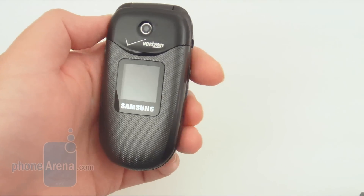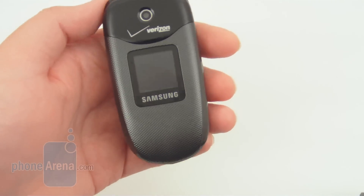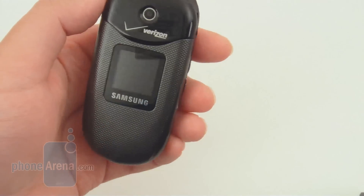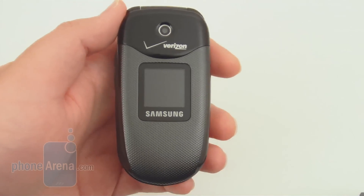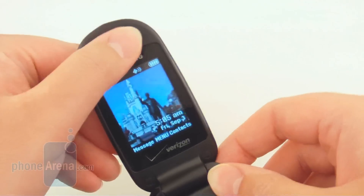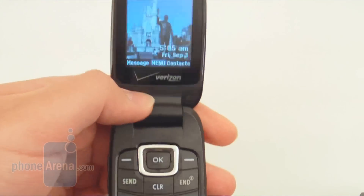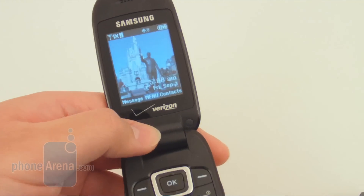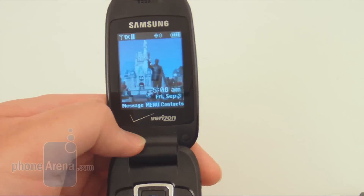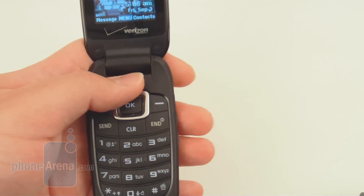Most Samsung phones, such as the Intensity 2 and Reality, have pretty decent call quality, but unfortunately that's not the case here with the Gusto. Voices on our end sound a bit distant, almost like someone's talking down a long hallway, and there's a slight echo delay in the earpiece speaker. When we talked to people on their end, they said they didn't notice the echo delay, but the voice quality on their end still wasn't as good as on other phones. Reception was also a bit below par, as we only got about one to two signal bars in high coverage areas.